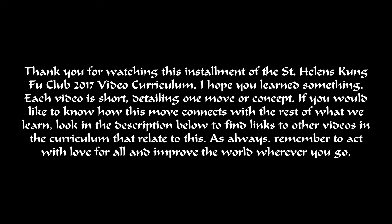Thank you for watching this installment of the St. Helens Kung Fu Club 2017 video curriculum. I hope you learned something. Each video is short, detailing one move or concept.